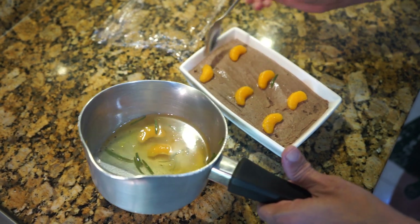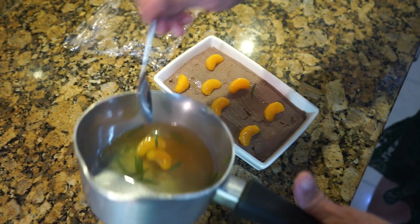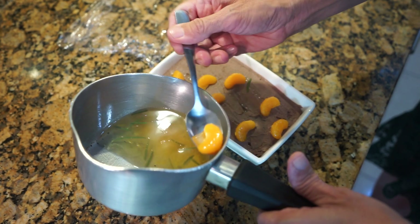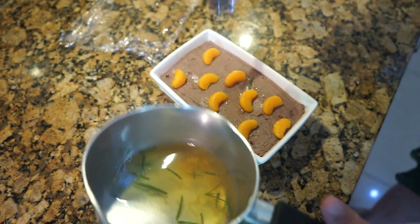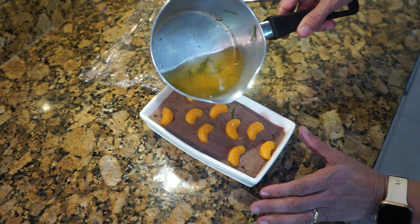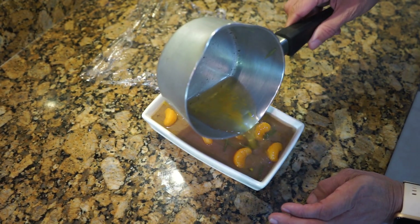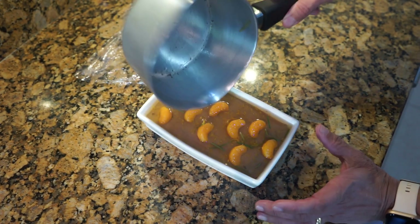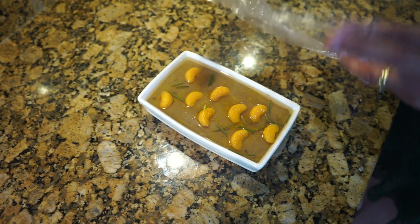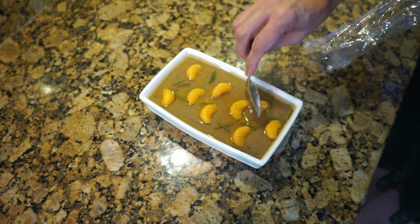This will be absolutely delicious for the festive season. Now just pour all of the gelatin and wine glaze onto the pâté. Put the cling film back on and now this goes into the fridge to set for two hours.